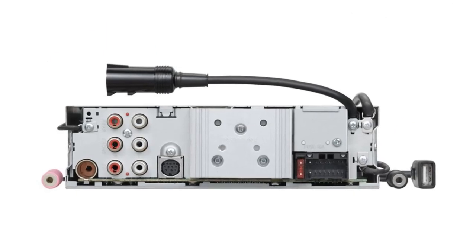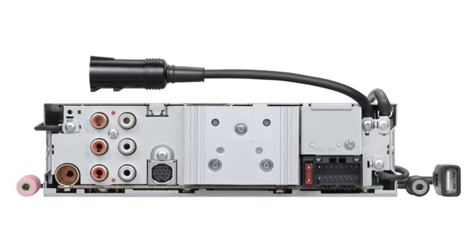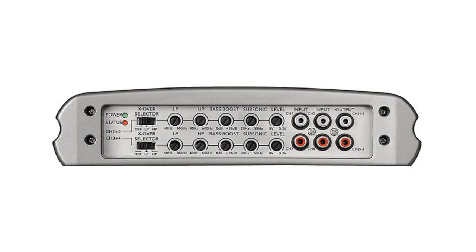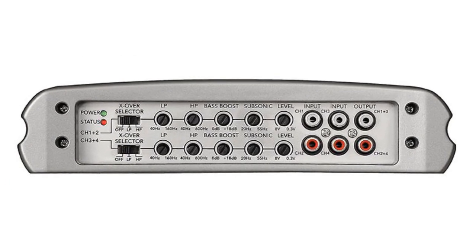A stereo with three pairs of outputs will usually have a pair for the front speakers, a pair for the rear speakers, and a pair for subwoofers. Likewise, amplifiers will have varying numbers of inputs depending on how many channels the amp has.